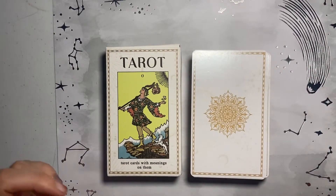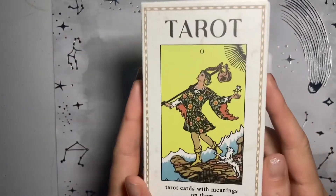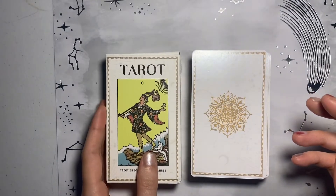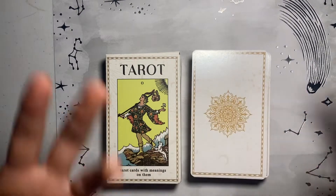Hi guys, what's up? It's Anathelia, and today I wanted to share with you guys my new tarot deck that I just purchased from Amazon that has meanings on the card. So this is a great study tool if you are new to tarot or if you are wanting to brush up on the meanings or add in some extra information.